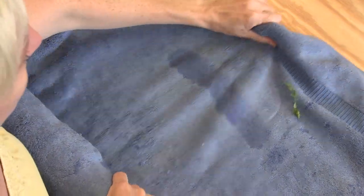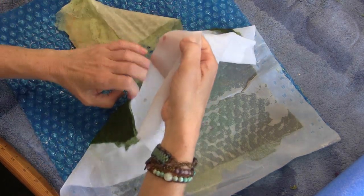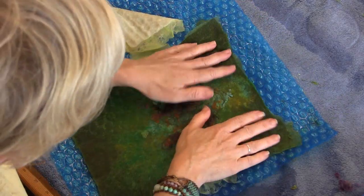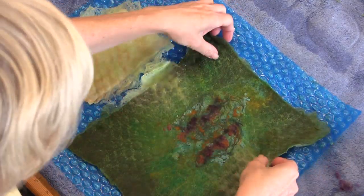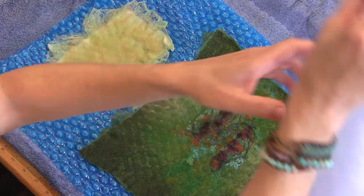So when you roll, it just should — theoretically it's a little easier, though you're still doing a lot of work. Coming together. I think I'm going to go this direction — I went from the short end, so I'll go from the wide side.